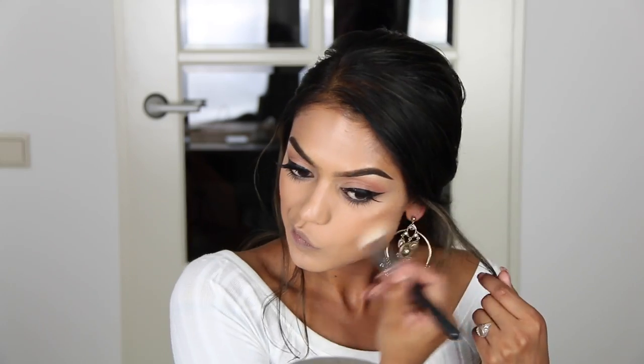Then I'm quickly going to bronze the hell out of my face because it's a bit too light. So yeah guys, that was my quick video on how I maintain my foundation and keep it from melting away. I hope this was helpful — if you have any questions comment down below, and if you enjoyed the video please give it a thumbs up!